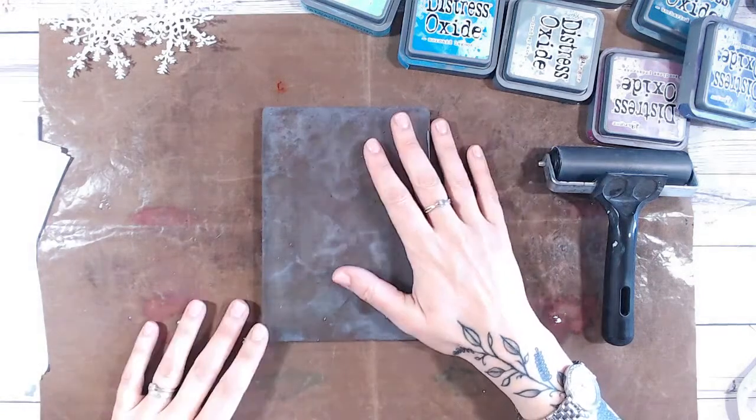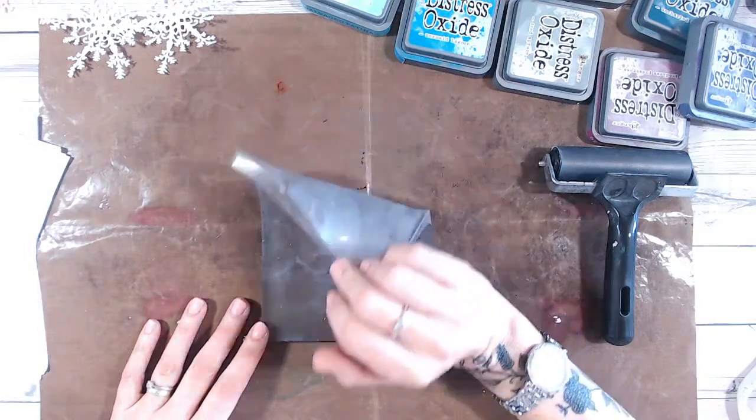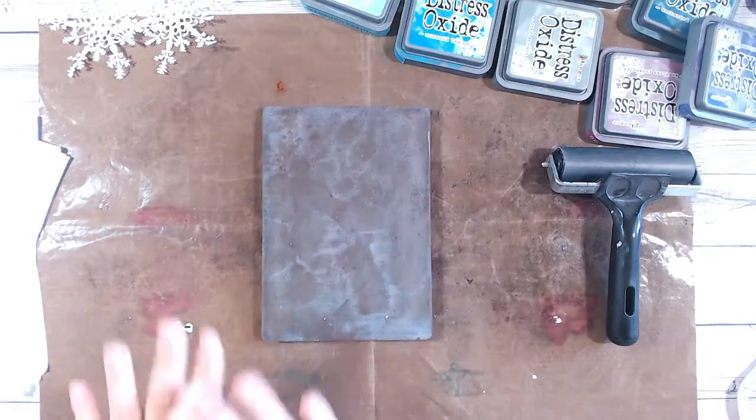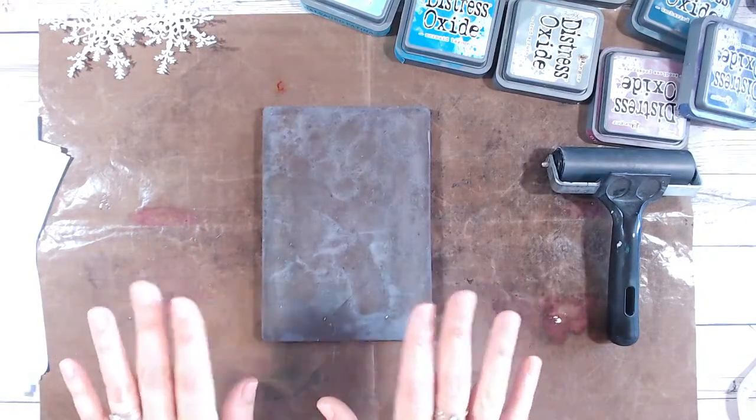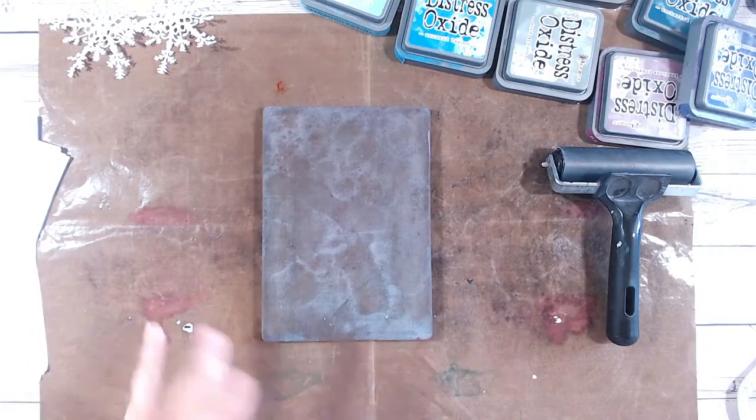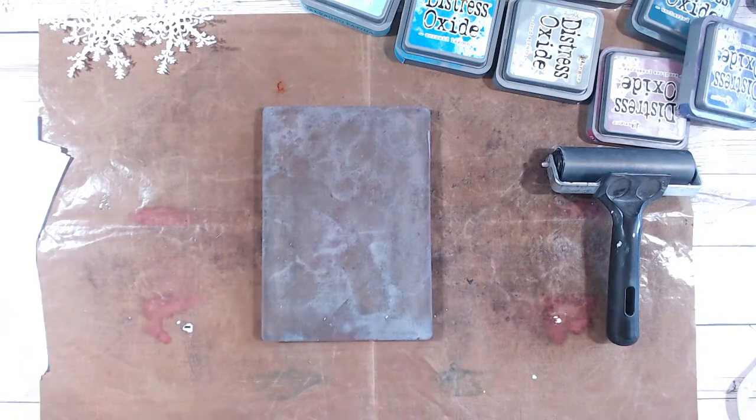Alternatively, if you're on YouTube and follow me there, I do have a video that shows you how I use my scraps. Literally took three gel plate print pulls and made three cards with them - they're really quick, using the scraps and cuts from each. You'll find that on my YouTube channel as well.